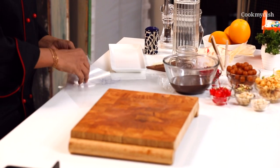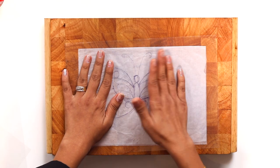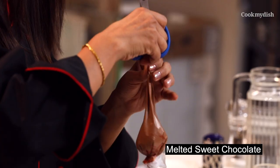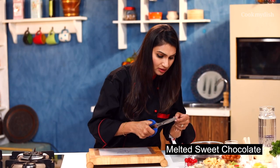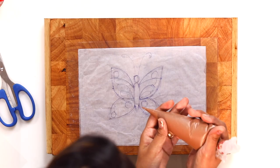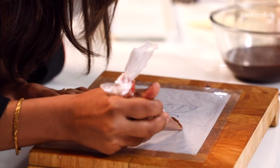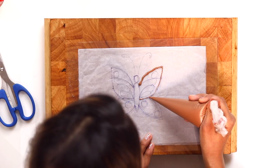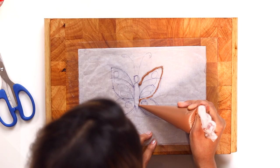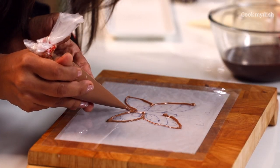And we'll make a butterfly — sounds interesting, right? I'm going to place a template over it, so this is just like tracing. Now I'm going to make this butterfly using sweet chocolate. I'm going to cut the tip of the piping bag so that it flows smoothly. Go slow, go easy while you make this lace. Just follow the outlines. Make sure you don't have lumps in the chocolate. Go slow, just follow the outlines slowly, and you will get a beautiful butterfly.